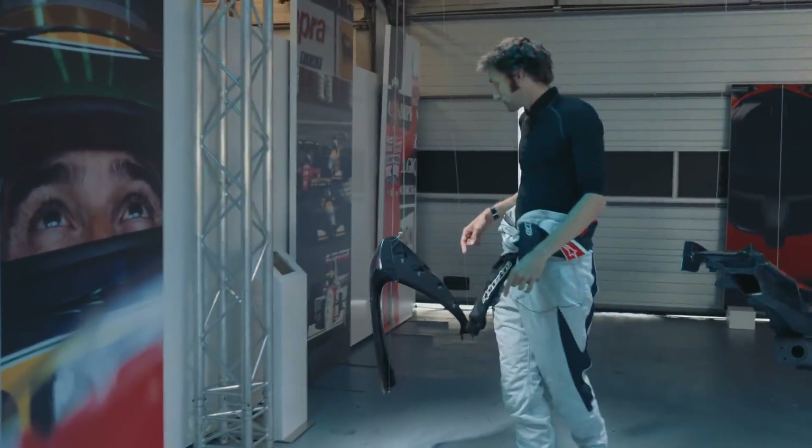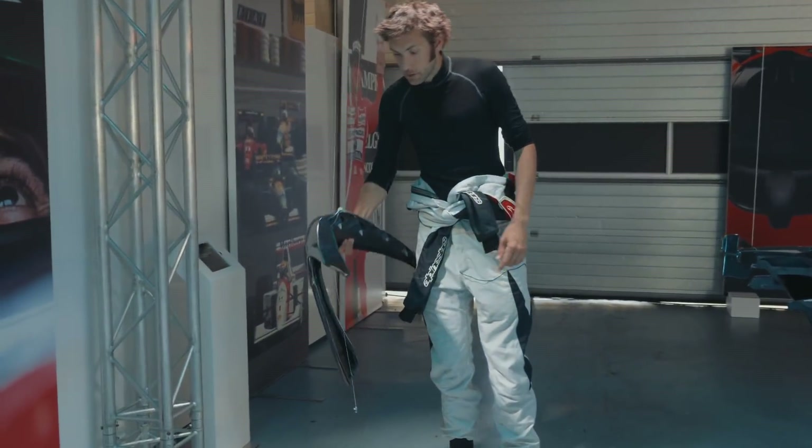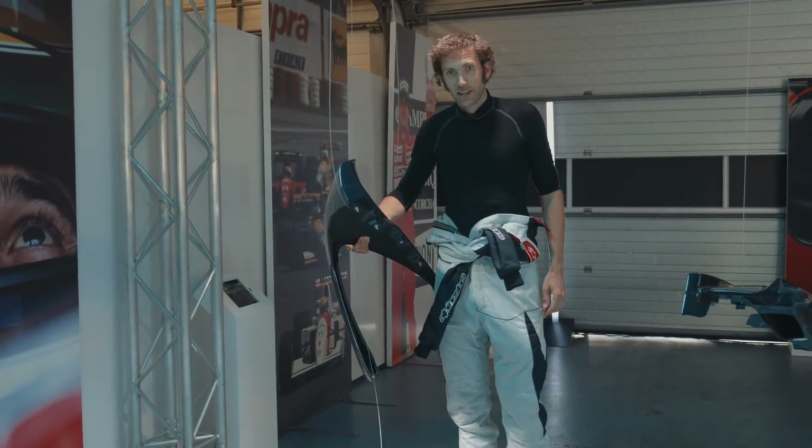This is the lightest piece on show — the front fender, made using Newcom fiber techniques. It weighs just 0.66 of a kilo.